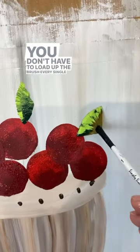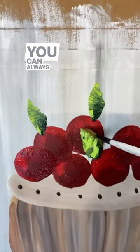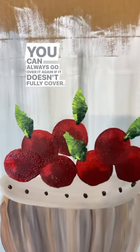You don't have to load up the brush every single time, but every couple. Some may be going over across other apples. You can always go over it again if it doesn't fully cover.